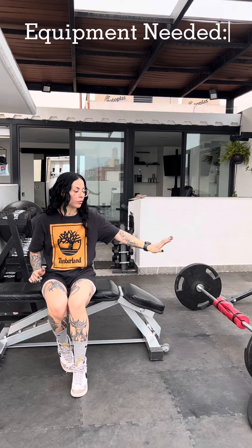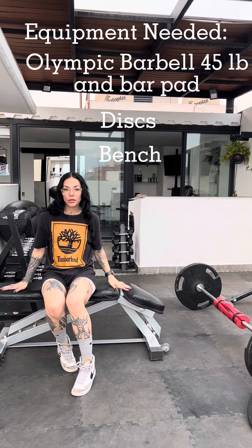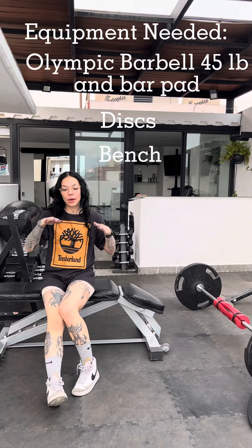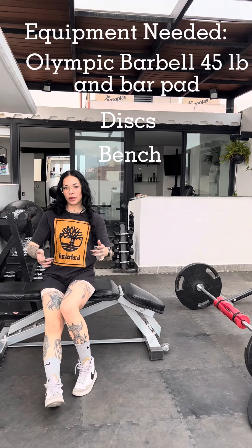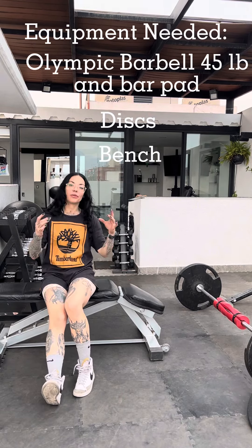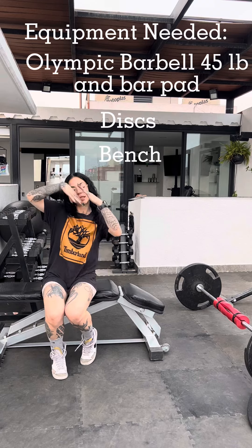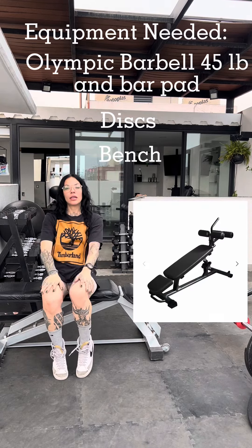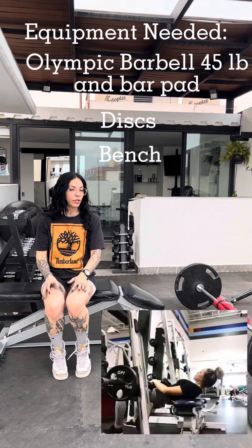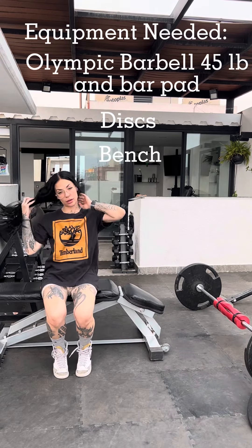Equipment-wise you're gonna need a barbell, which weighs 45 pounds — all Olympic barbells weigh the same — and discs. You're gonna need a bench. I have my bench set up at a deficit because I'm short and my hip extension is a little bit lower than the bench when I'm leaning back on my shoulders, so this setup takes a few inches off of that. If you don't have one of these benches you can use one of those ab decline benches that anchors your knees and feet, or one of those aerobic steps where you can control the height. You can also use a Smith machine, though there are probably better videos for that if that's what equipment you have.